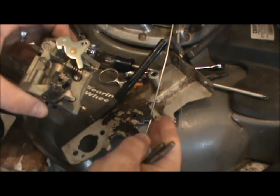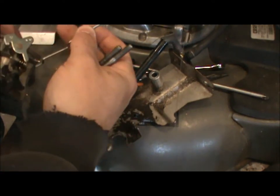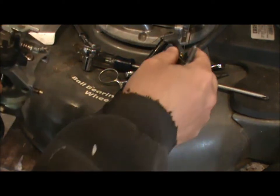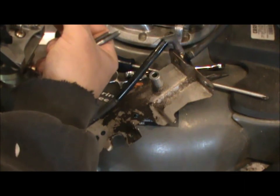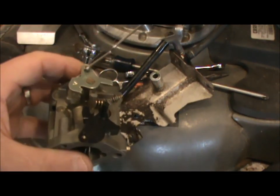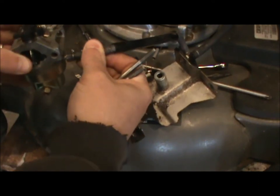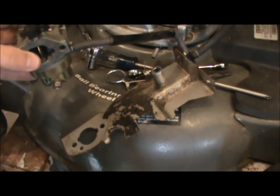I just got done draining the gas out of this. The next thing I'm going to do is hook up the governor linkage to the second hole on the throttle, and hook up the spring to the first hole — just like that. Then I'm going to take the fuel line and reconnect it. I drained all the fuel out because I'm starting with new fuel. Make sure your clamp seats properly.